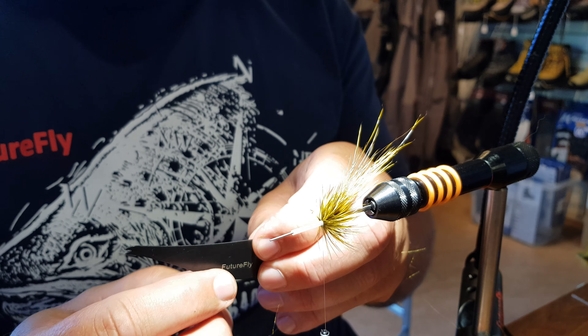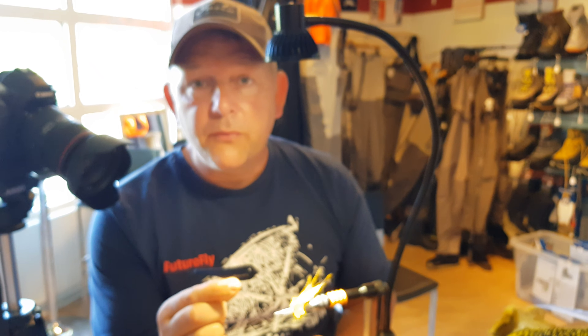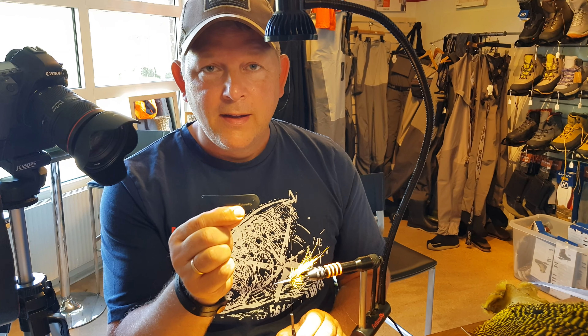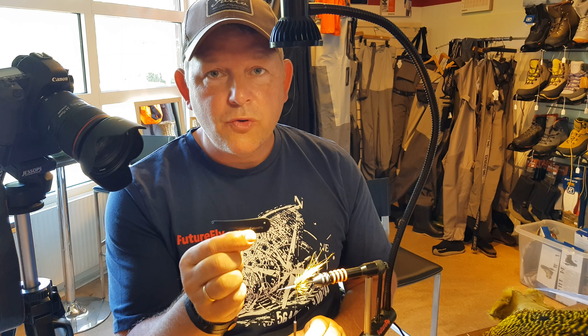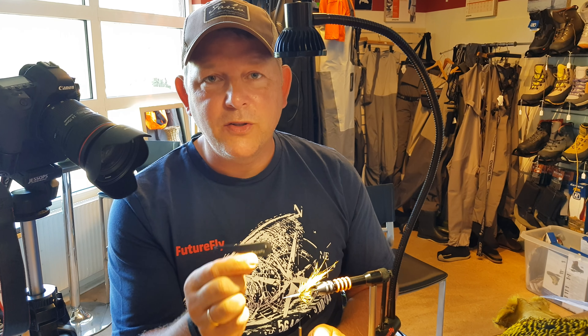This is the haggle tool from Future Fly, and I must say that when you try it, you cannot live without it. Hope you will enjoy it.